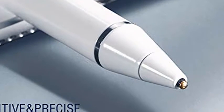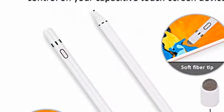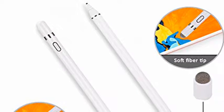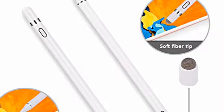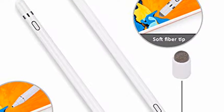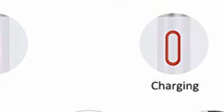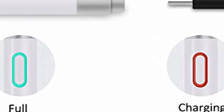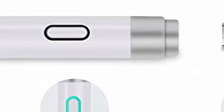It gives you a comfortable writing and drawing experience when used on any smartphones and tablets. 2-in-1 tip practical design: the 1.45mm ultra-fine copper tip gives you accuracy and superior control, while the mesh tip can be used without electricity. Please note there is no pressure sensitivity — all lines are at the same thickness.